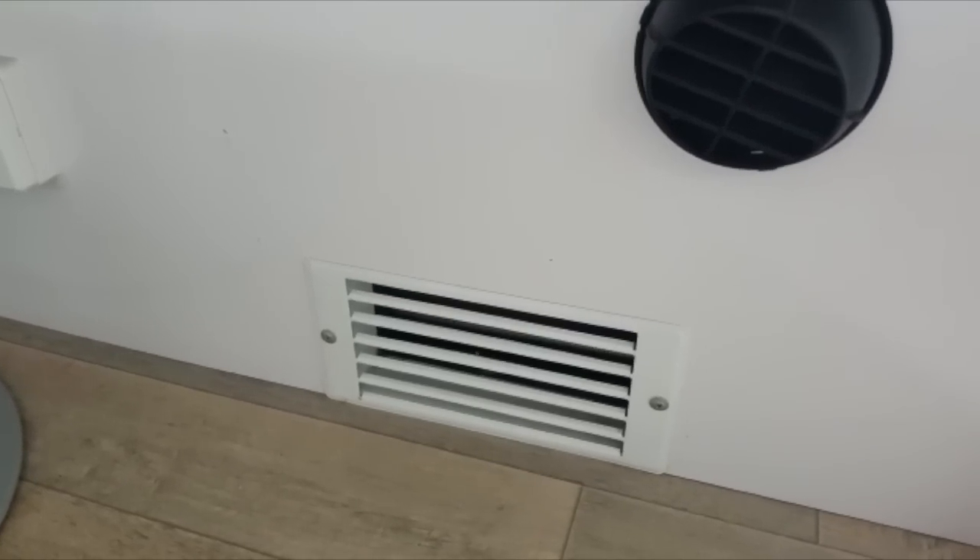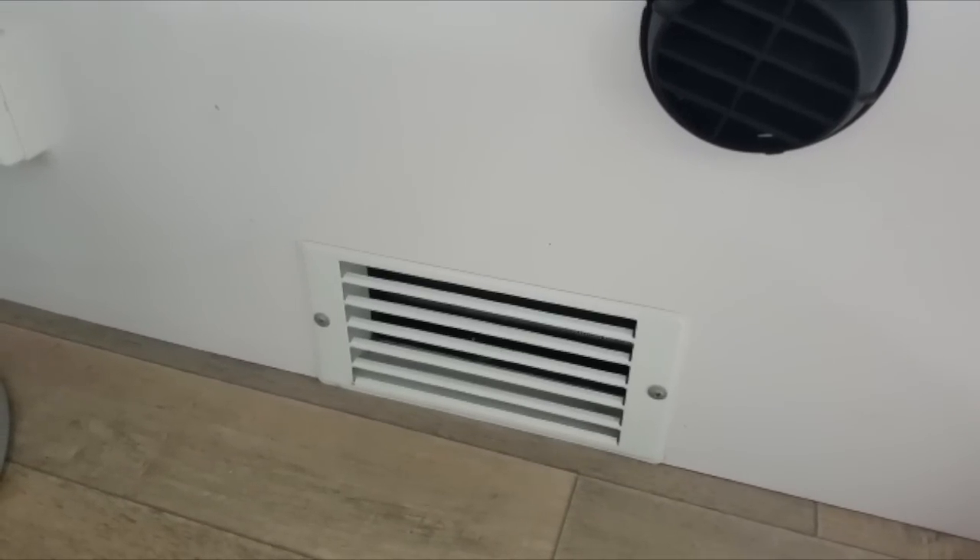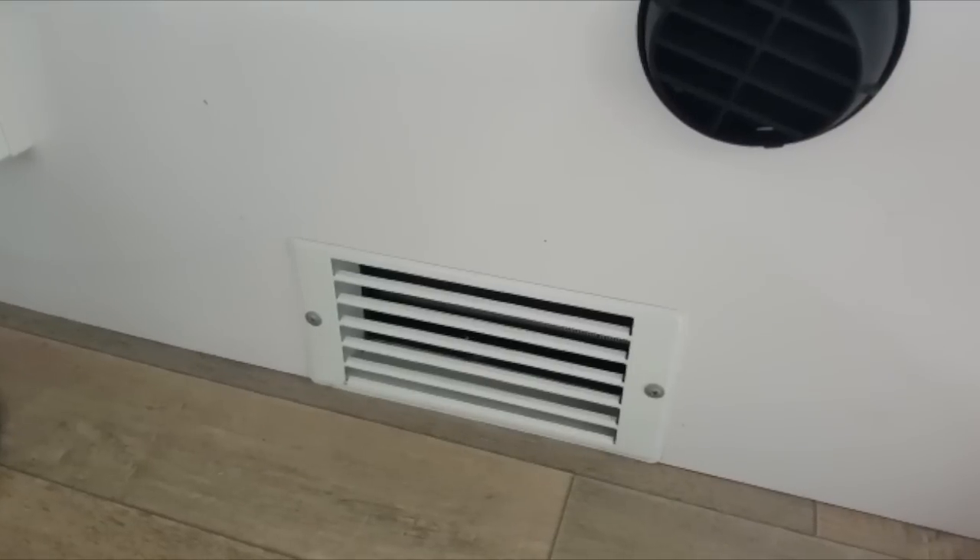The hydronic heater has just been perfect — very quiet and uses a fuel you're already carrying, which typically if you're out in the forest is going to be the gas cylinder on the front that's running your hot water service.